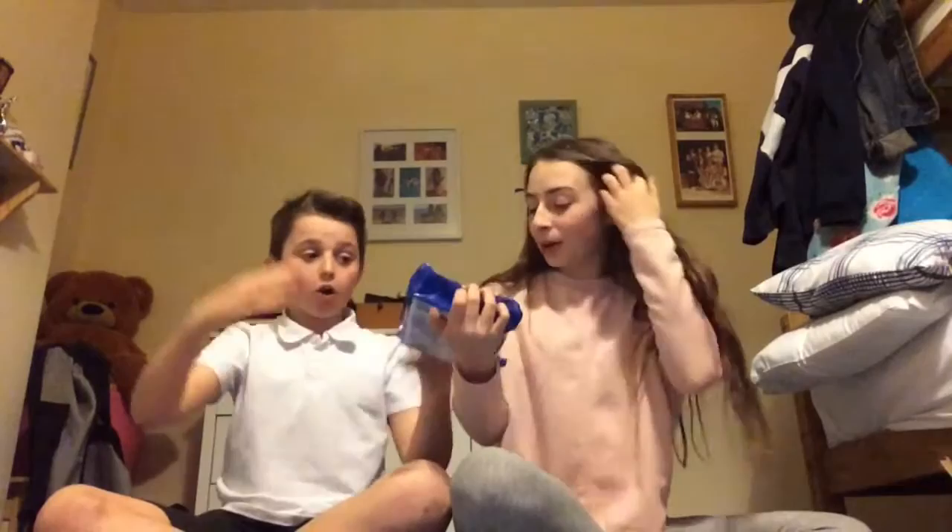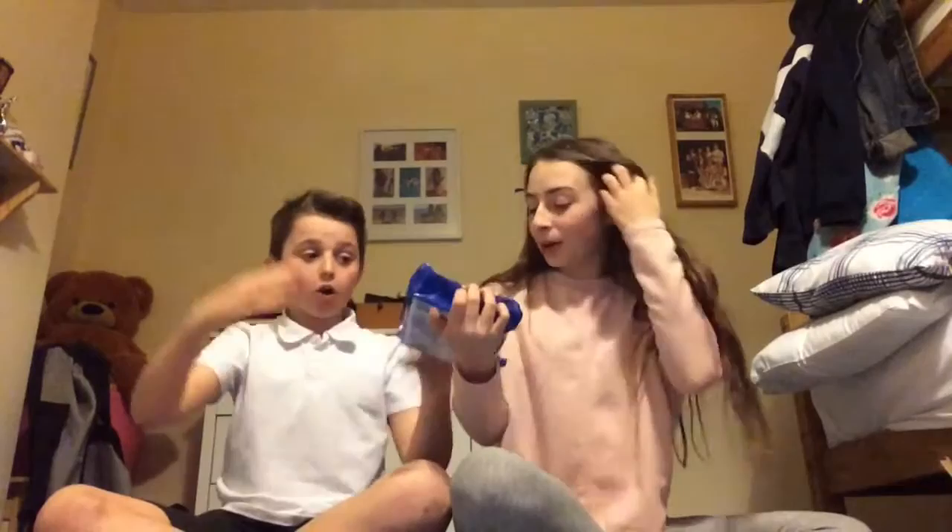Oh my god, I'm so excited for these — Cinnamon Bun Oreos! I love cinnamon buns, like my fave. Oh my life, oh yes! It just looks like a normal one but it smells so good. Two, one — shut up right now! Oh my god that's so good. What is there not to like?